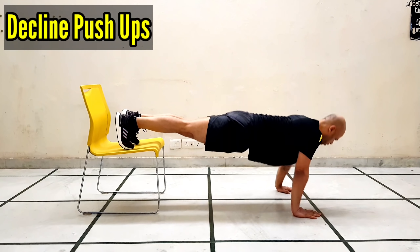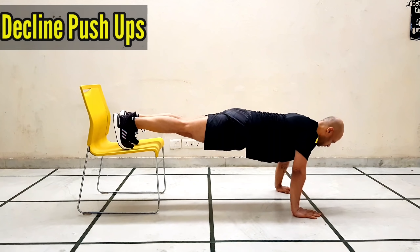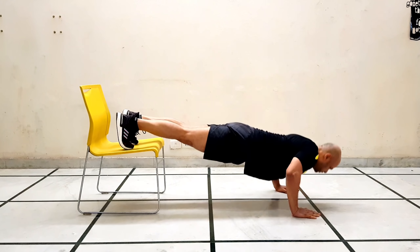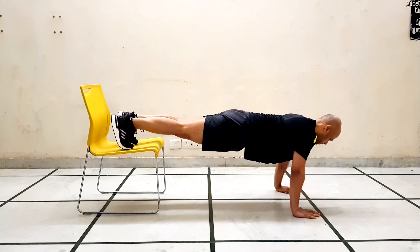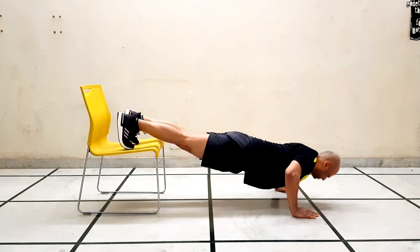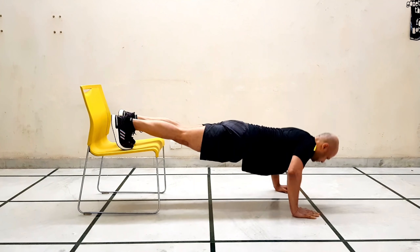Our fourth exercise is decline push-ups. In normal push-ups we lift about 70% of our body weight. Here we place our feet on a chair, so we use more body weight during the exercise. Decline push-ups, normal push-ups, and incline push-ups all target different areas. Decline push-ups target our upper chest muscles. Do this for 30 seconds then rest.